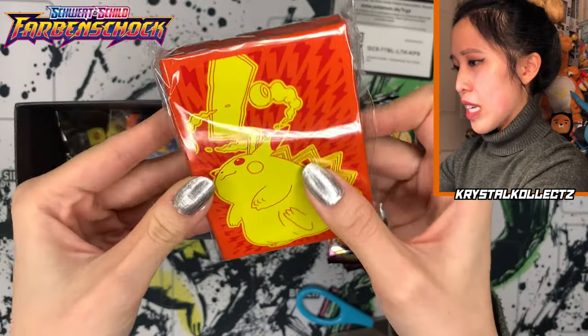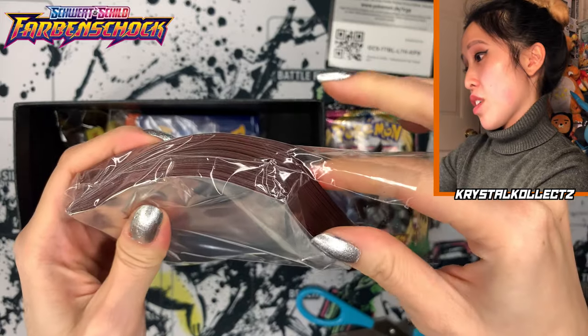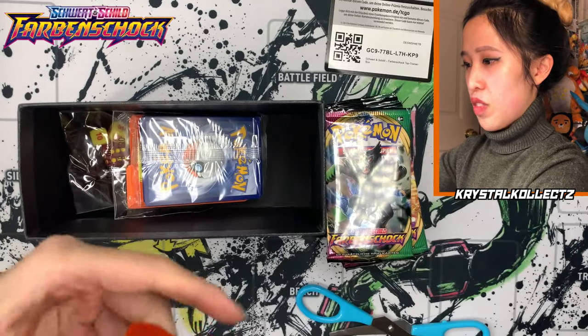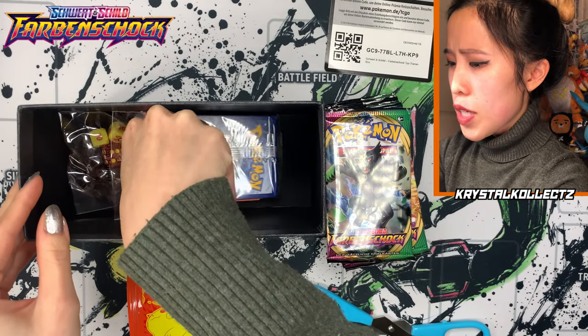We got sleeves — I don't think the language differs across different Elite Trainer Boxes, so we're definitely going to use these today. Lovely Pika sleeves — very vibrant. It makes me feel like it's summer again.